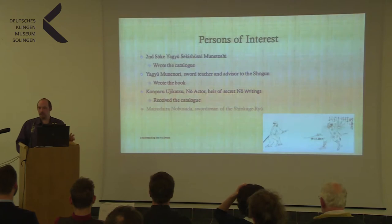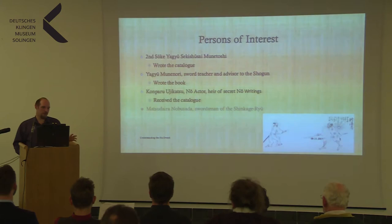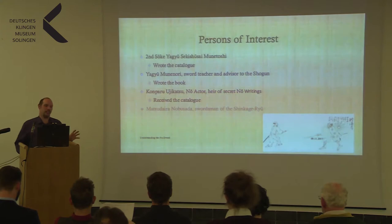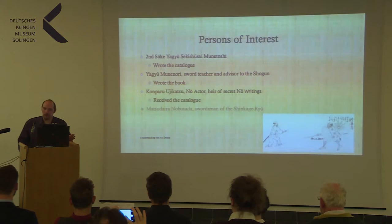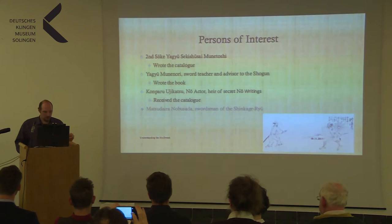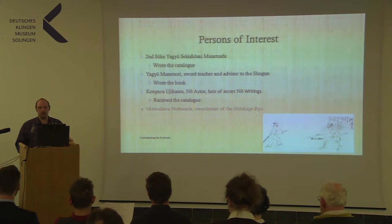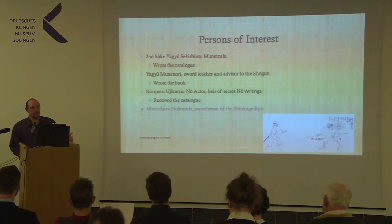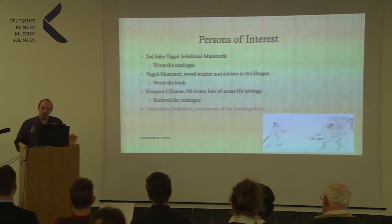The next important person is Konparu Ujikatsu. He was a Noh actor and heir to the secret writings of Noh, as the Konparu family is one of the five major families of Noh — and they also have secret writings. He is the one who received the catalogue from Munetoshi. This tells us he must have been a master swordsman, otherwise Munetoshi would not have granted him the catalogue depicting all techniques of the Shinkage-Ryu. Noh and swordsmanship share basic principles, and it's rumoured that Munetoshi and Ujikatsu probably exchanged notes about how to move. As a side note: in Japan, Noh movement sequences were actually written in cipher — either you had the secret writings or you did not.